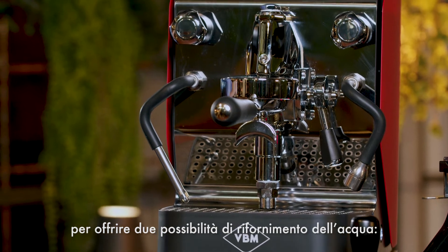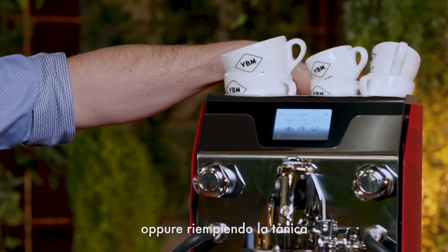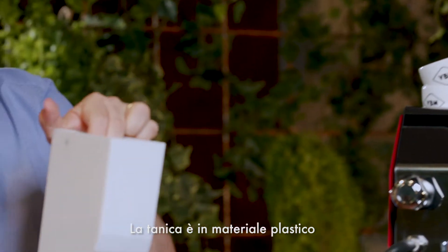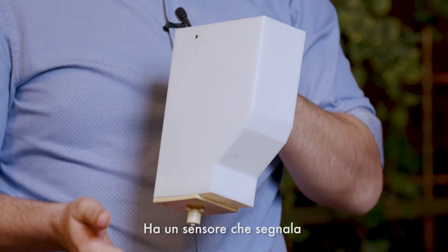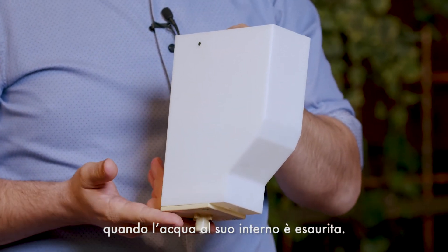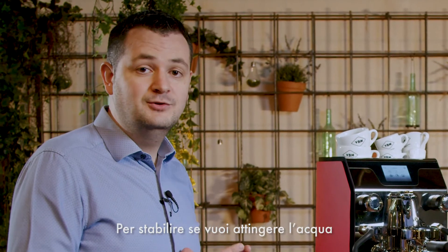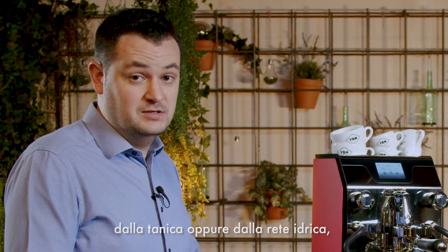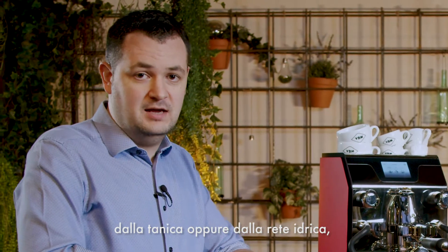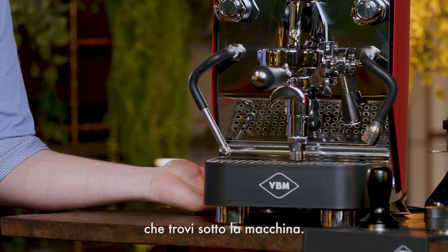In this machine we are using a gear pump to connect the machine either to the tap water or to the water tank, which is included in the machine. The plastic 1.7-liter tank has a sensor which alerts us when we are running out of water. To decide whether to take water from the tank or from the tap, simply turn the tap found under the machine.